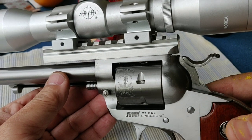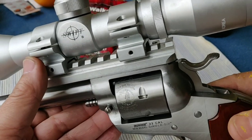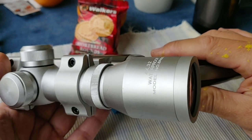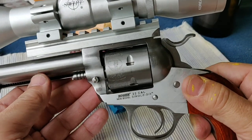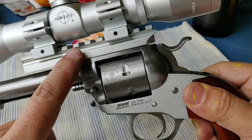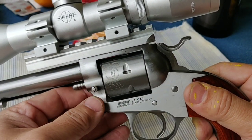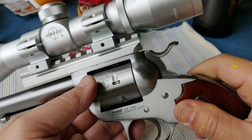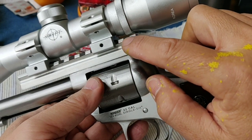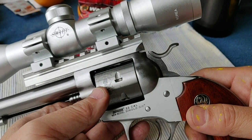White Ruger Single Six with a Swift pistol scope on top. Before you put the scope, you have to use a punch to take out the rear sight — very easy. But be careful, don't lose the spring and screw. There are two little springs and one screw on the rear side. I would recommend you use tape to wrap it all together.